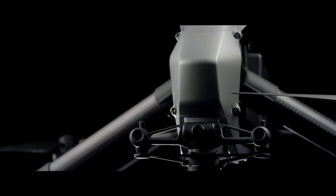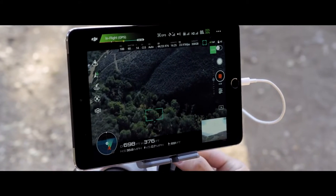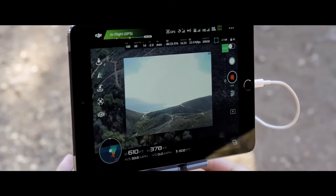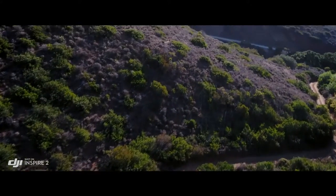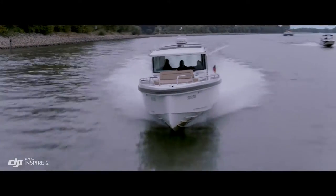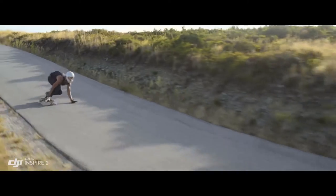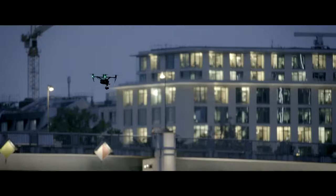A dedicated two-axis stabilized FPV camera with independently adjustable pitch gives the pilot a personal live feed, bringing the camera up to move any way they need to get the shot. Top speed is boosted to 58 miles per hour — 94 kilometers per hour — and ascent and descent is also accelerated.